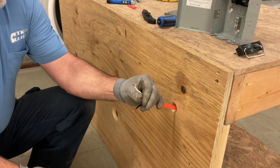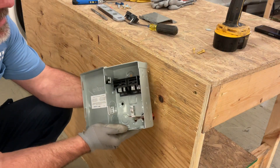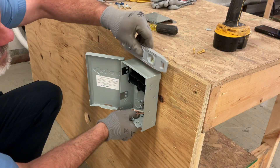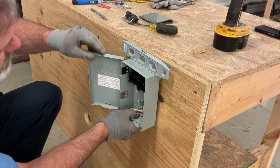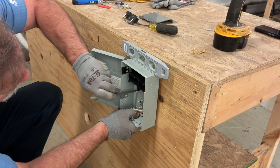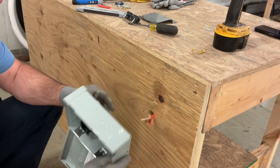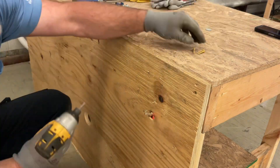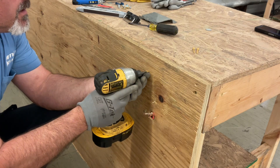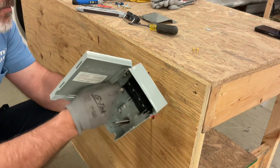Now we're ready to connect up to our disconnect. To mount it, I'm going to pre-feed my wires through that back hole that we made and get it lined up with the hole in the wall. I'm going to put a level on the top to make sure we're level, then take a sharpie or pen to pre-mark the holes. I'll go ahead and put a screw in the top hole, which will help keep it in place while we get the rest of the screws tightened down.